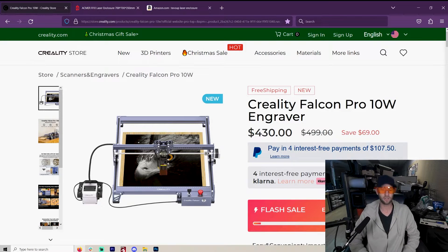Welcome to another Valley Forged. It is near Christmas right now when I'm making this video and I am swamped with lasers to review. And believe it or not, I am reviewing a 10 watt laser.